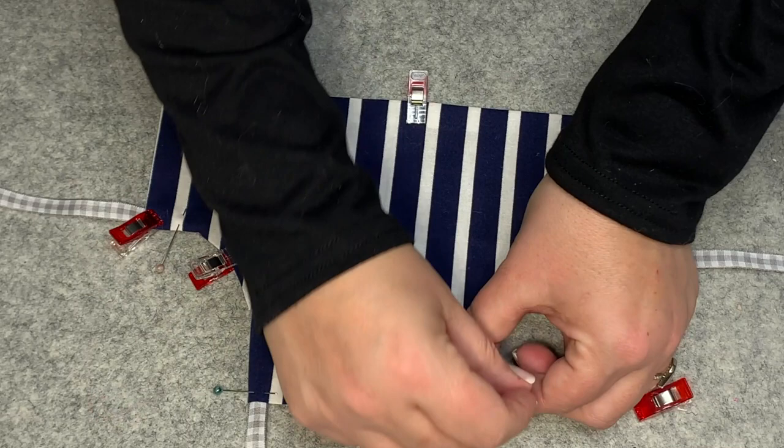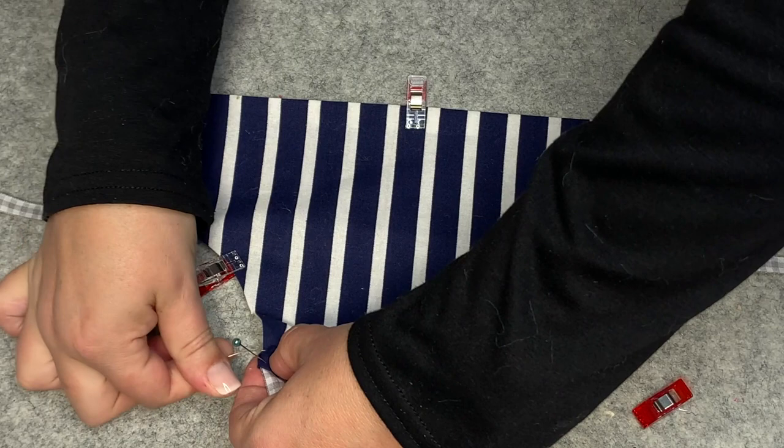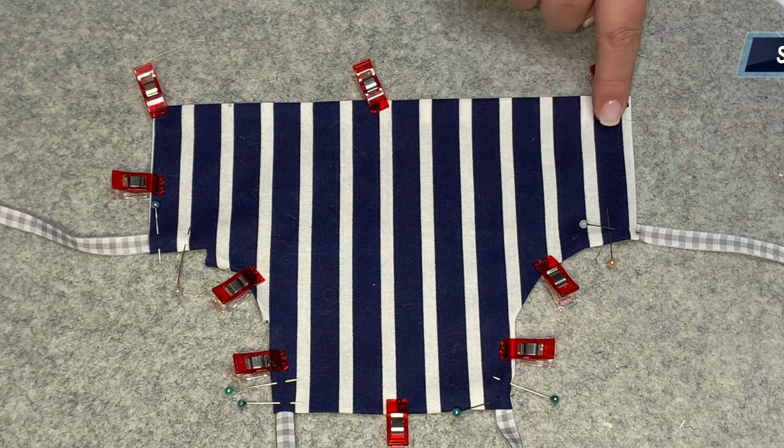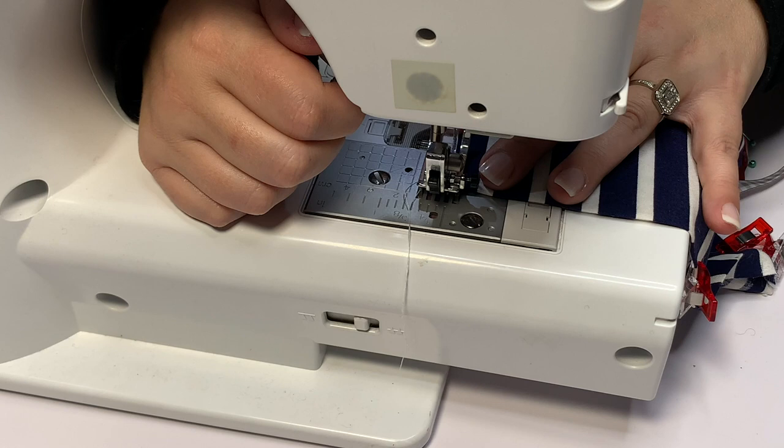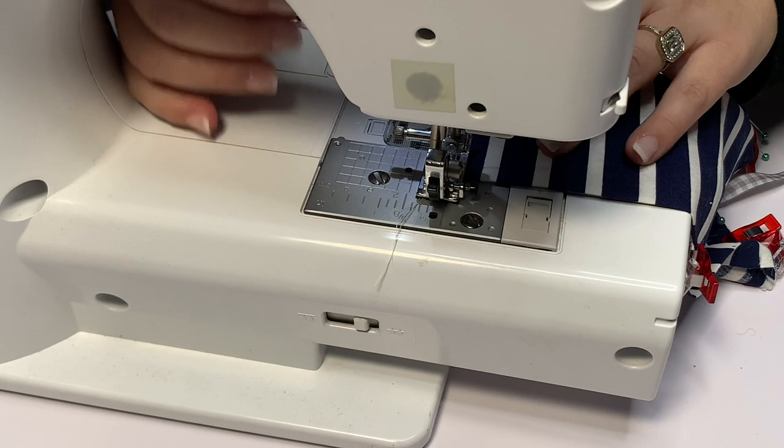For every place that has a tie, put two pins — one going one direction and one going another. When you're sewing, you want those straps to stay in place, so when you remove one pin to sew that area, you need the other one stabilizing it. Start down here, up around, over the top, down, and then across all the way back — that's how you're going to top stitch it. My clips are now all facing the opposite side so I can put the top of the fabric facing up and start stitching.